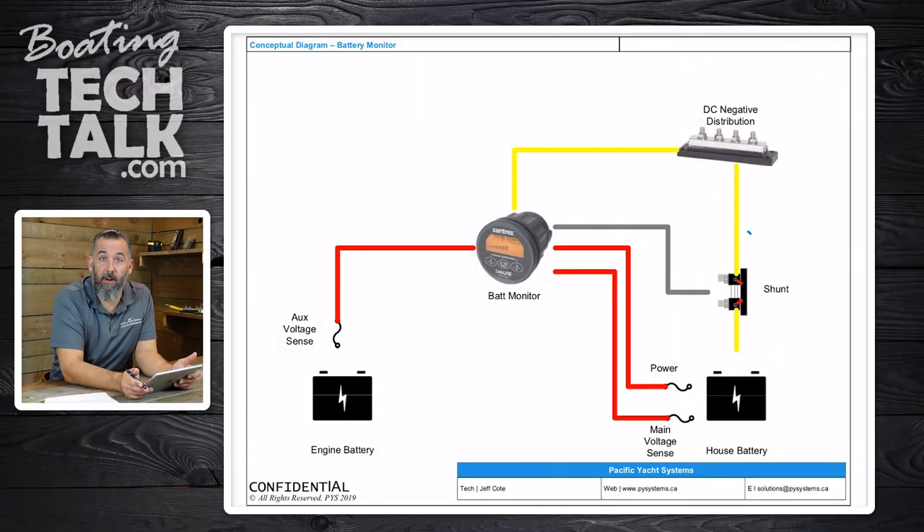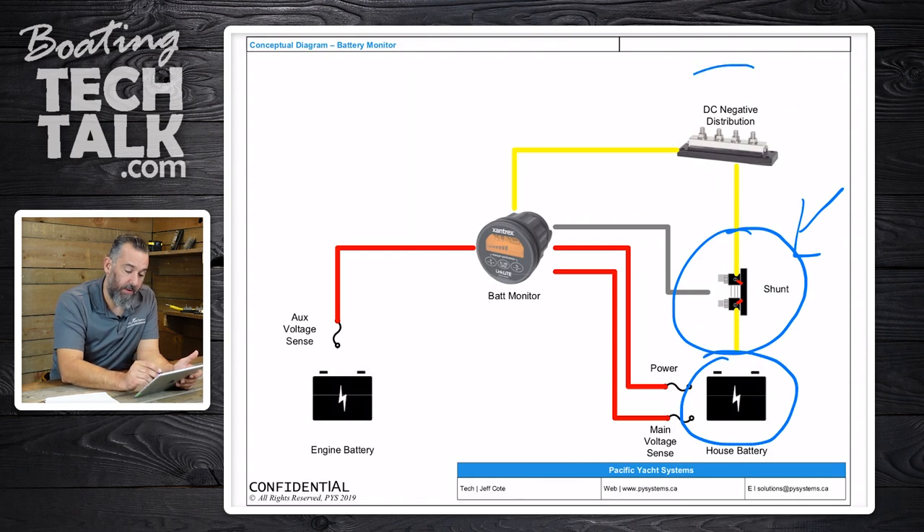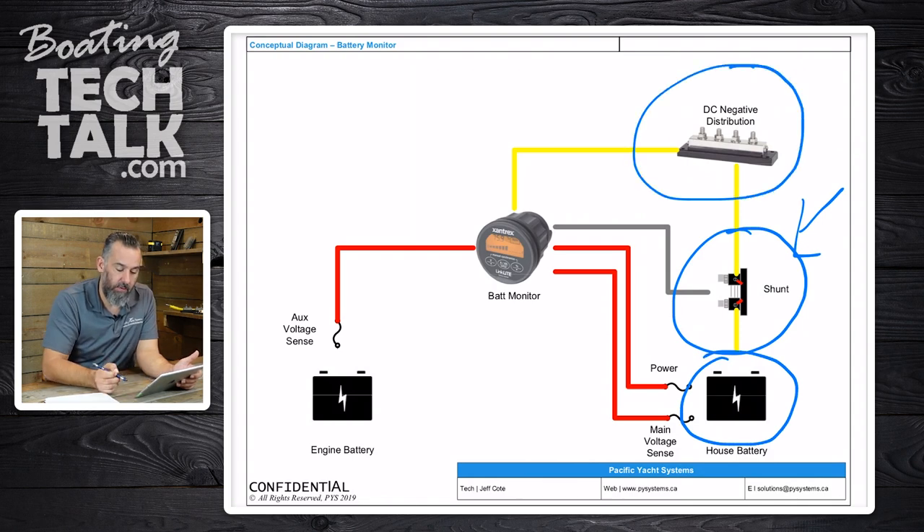Now let's have a look at a diagram and see how this all plays out. Where's the battery monitor on this page? The battery monitor — and specifically the item that we're wiring — is the shunt, right here. Notice how the battery is at the bottom, and at the top we've got a DC negative distribution. The shunt is basically a single choke point that counts all the current going in and out of the battery.